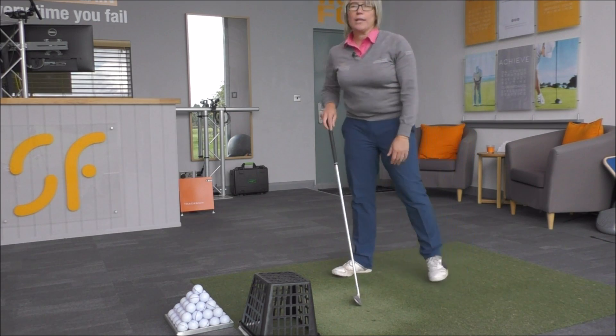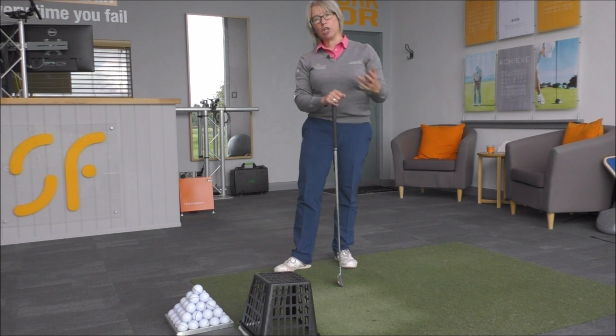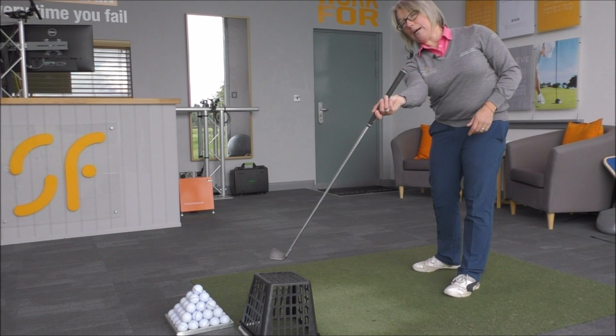That's going to help you hit much straighter golf shots if you are someone who hits a block out to the right, because the club will be travelling in too much like this into that basket.